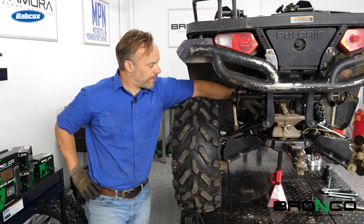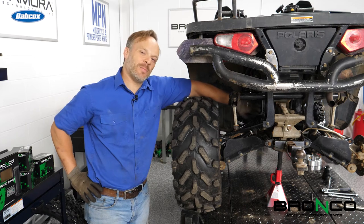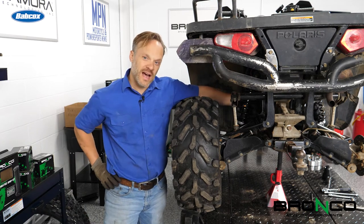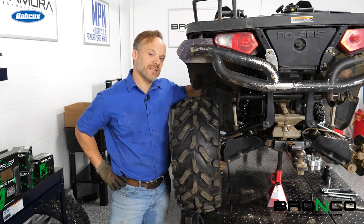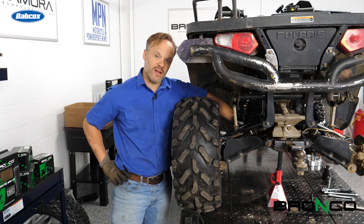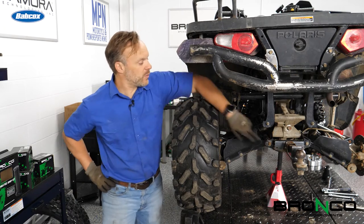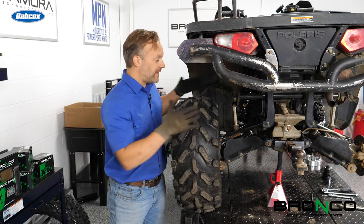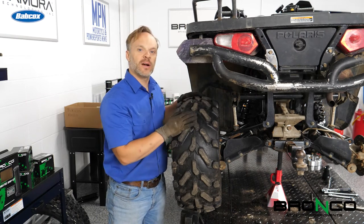I've got the upper bolts out and the lower one here. To get the front bolt on the top, we're going to need to pull the top of the strut away so we can get better access to it. On the bottom, we're going to need to pull both of the lower control arm bolts, one on either side, so we can pull the lower control arm out a little bit and get access. Shouldn't be a big deal — just the next couple of bolts to pull out.